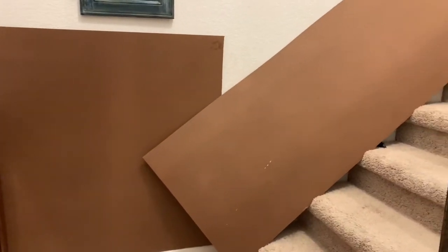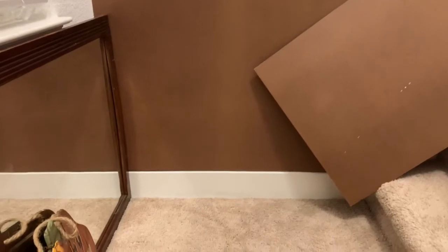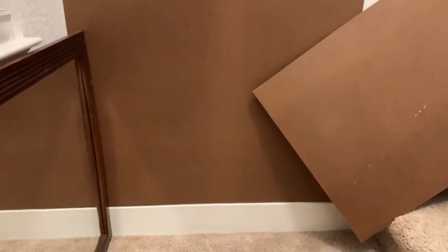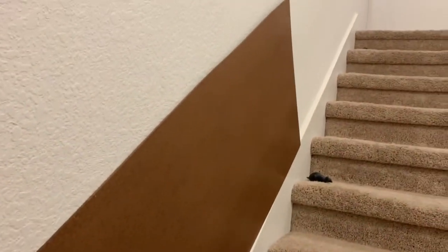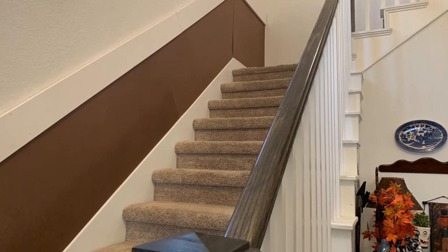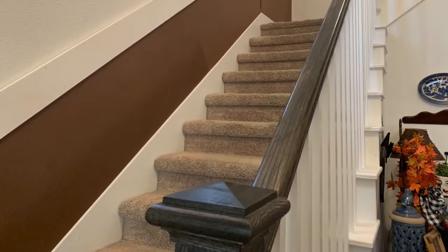Just like I did on the previous wall, I used 1/8-inch hardboard as my backing so that I had a smooth surface to paint on. With the exception of the first landing, all of the other walls were at 36 inches high. Because of the width of the stair tread, baseboards, and the thickness of the top board, I cut all of my hardboard at two feet by eight feet and attached it to the wall.